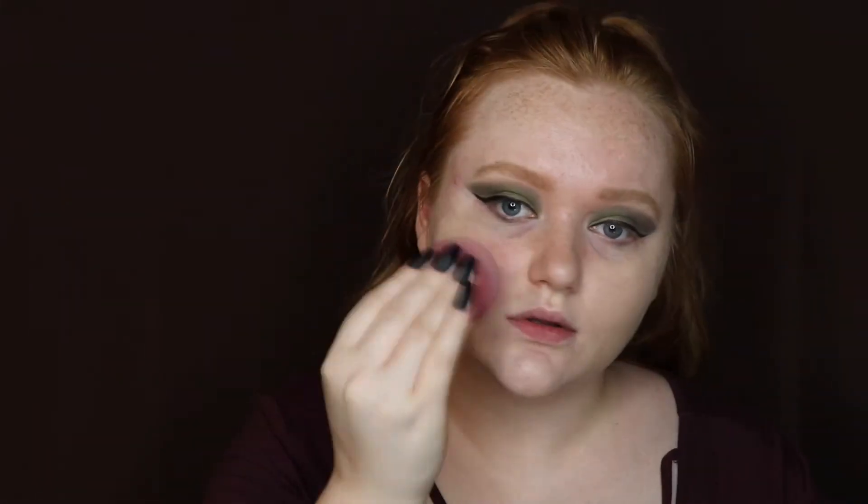You guys see that? The finish — everything is just so beautiful. I already know how the finish looks because I did try this in a look not too long ago and I was like, this is full video content on its own. I've seen quite a few different people do this — I wish I could credit some people, but I've seen so many.